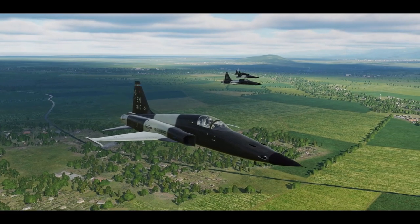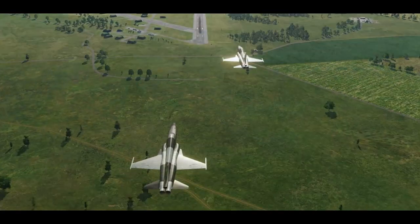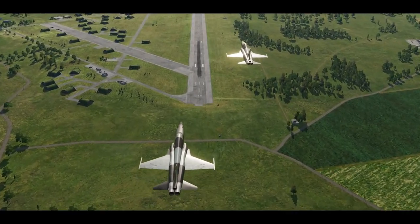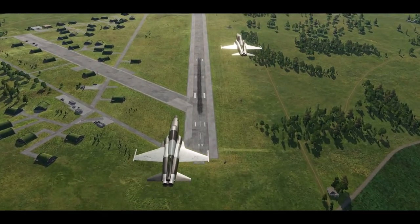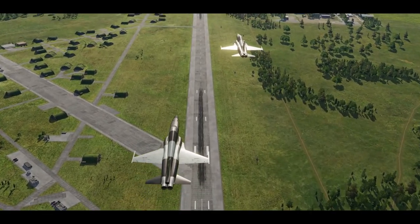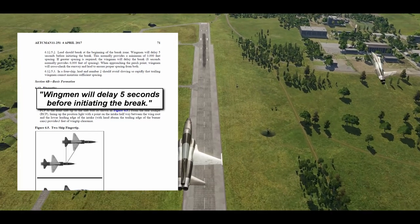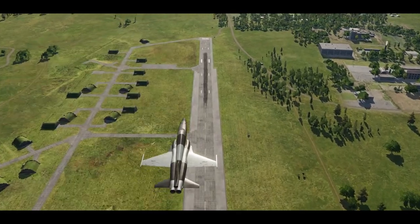Lead will start the pitch out by doing a kiss-off hand gesture to let the rest of the flight know not to follow, and then make the first turn over the runway threshold. This is where the rest of the flight will build correct spacing. The official publication says you should wait five seconds to build 3000 feet of spacing, or eight seconds if you need more spacing.